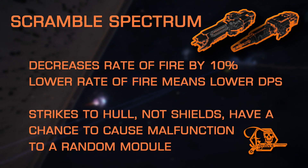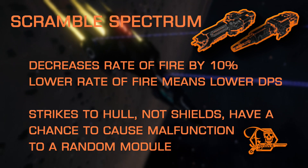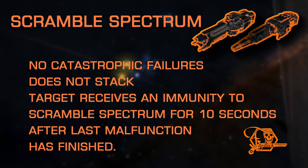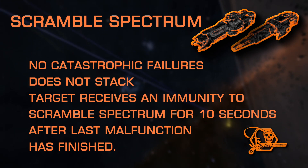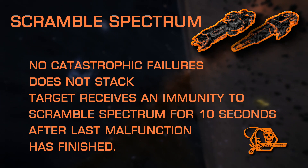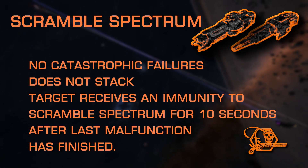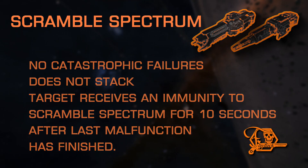Scramble Spectrum is a fun one, but it's all about luck. A strike to bare hull grants the chance for this special effect to trigger. Location of the strike is not important, nor does it trigger when striking a shielded target, but once applied, a random module onboard the target will malfunction. Unfortunately, this will not stop the target in its tracks if the malfunction is applied to the power plant or thrusters, as the power plant malfunction only reduces output temporarily, and thrusters behave sporadically rather than power down outright. A malfunctioning life support will have no discernible effect on NPCs, but could perhaps incite a bit of panic on an unexpected player. Once the malfunction has run its course over several seconds, there is an immunity cooldown of 10 seconds that prevents further malfunctions from being applied, beginning at the end of the previous malfunction. Also, Scramble Spectrum does not stack, making it a good choice to apply to a single hardpoint, and is another experimental not available on beam lasers.